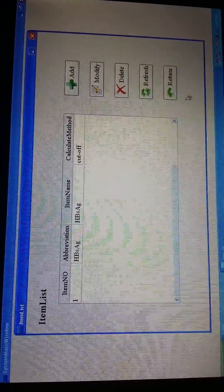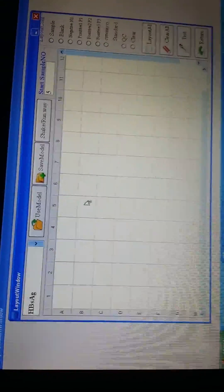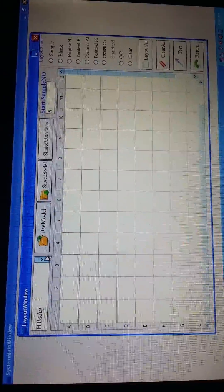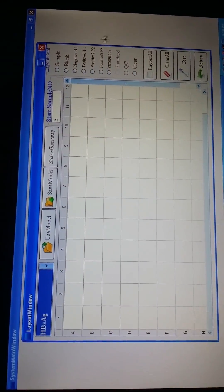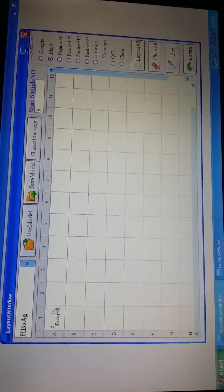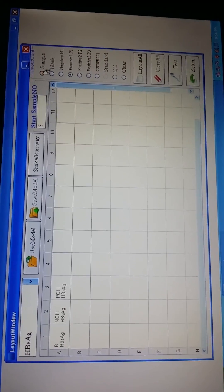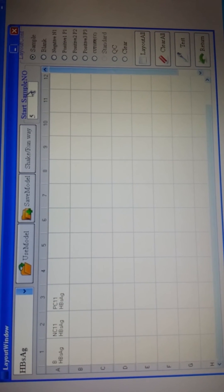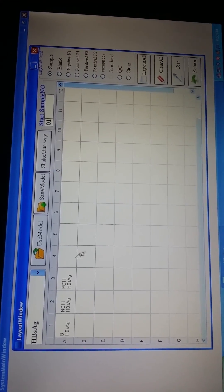Let me show you how to test the samples. From here, go to sample testing. After we get the sample testing interface, we can choose the item we want to test from the right corner. Then we should choose the blank, negative, and positive controls, and then the samples we want to test. After choosing the samples, you will see the sample numbers — you can put in the numbers as you want. We just put in 01, and you can place the sample here or here as you like.